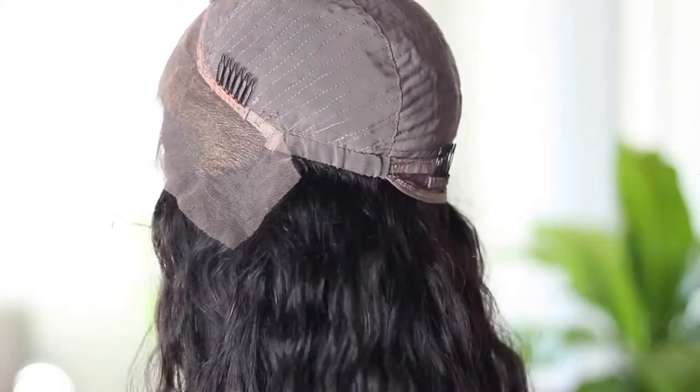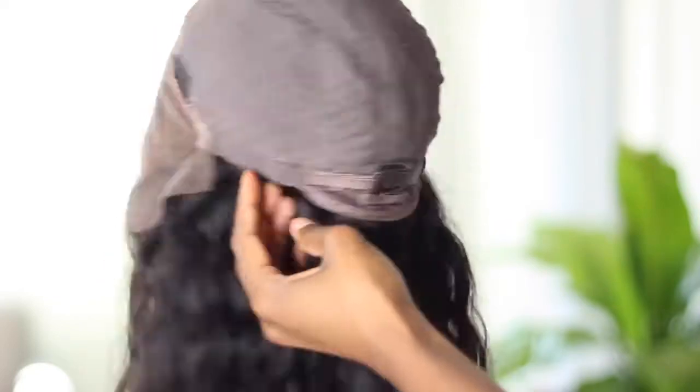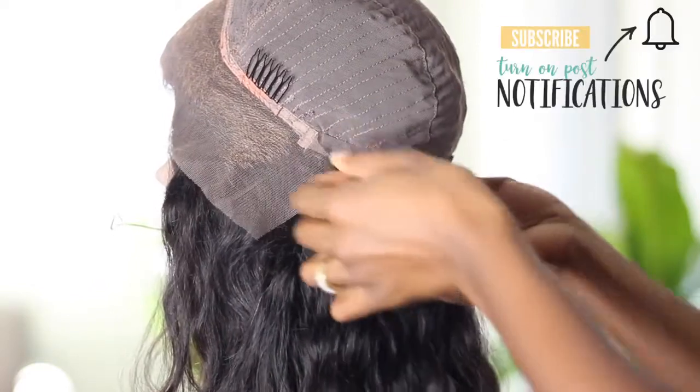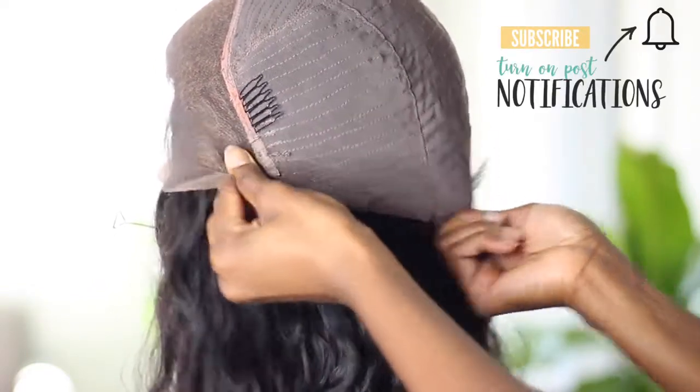So on the inside of your lace wig, you'll find two areas located to the right and the left of your nape area where you'll have a lot of stretch. Now sometimes that stretch though is not enough, so I'm going to show you how you can go inside and extend that stretch.